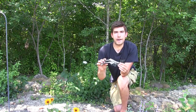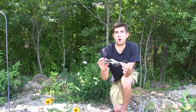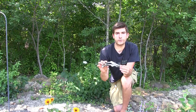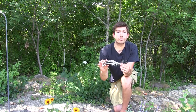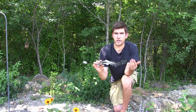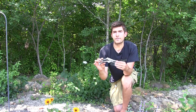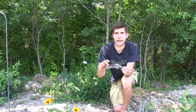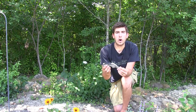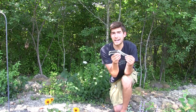Hello everyone and welcome to another MiGardener official product review. I've been in the search for a really good quality pruner — ones that you don't have to sharpen after one use, ones where the spring doesn't pop off and break, and ones that are comfortable for your hands. Hopefully this is going to meet my expectations.